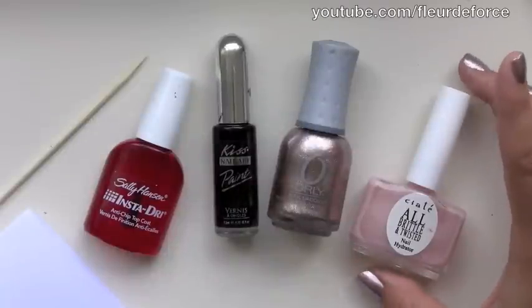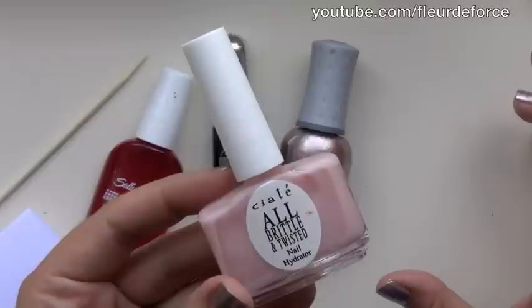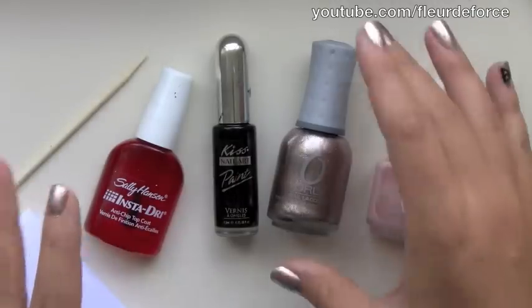So to create this look, you are going to need first of all a base coat, and you can use any one you like. My current favourite is the Ciate All Brittle and Twisted Nail Hydrator, which I think is absolutely amazing, but that's a separate story.